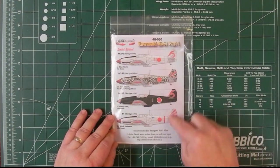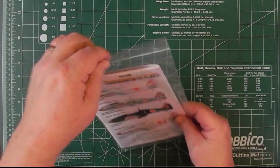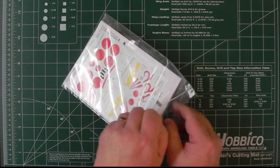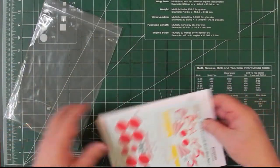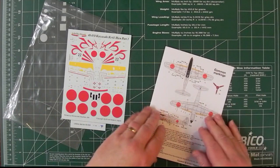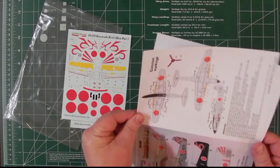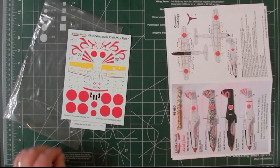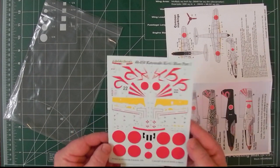There are four options in here, so let's open the bag and see what we get. What we have is one decal sheet and two single-sided pieces of paper, or sheets of paper. So let's have a look at the decal sheet to start with.